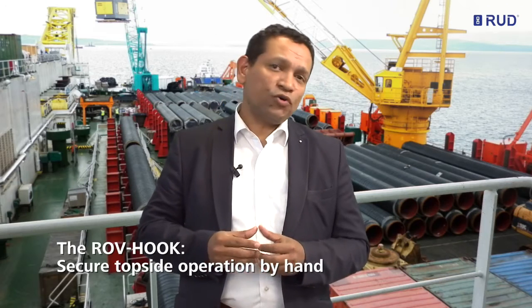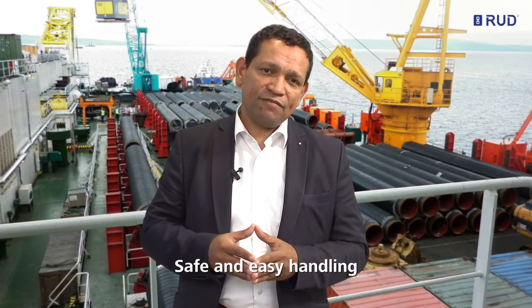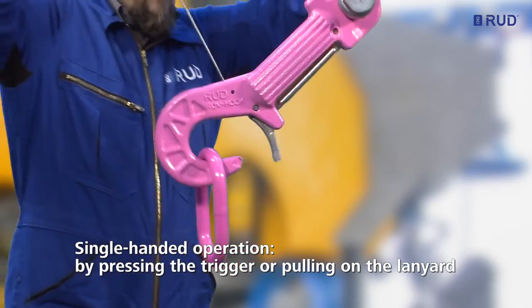The RUT ROV hook can also be operated topside securely and ergonomically by hand, with no risk of crushing or injuring fingers. The safe and easy handling can be achieved in two different ways, either by pressing the trigger or pulling on the lanyard.